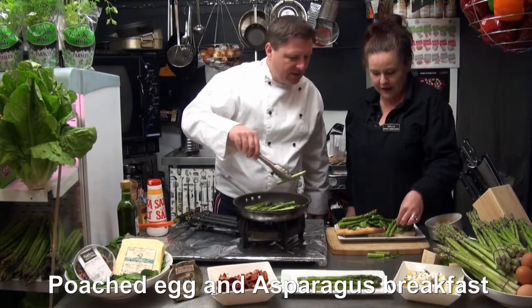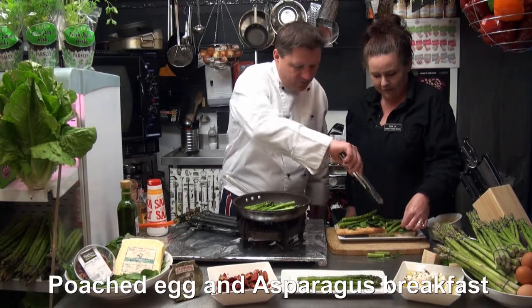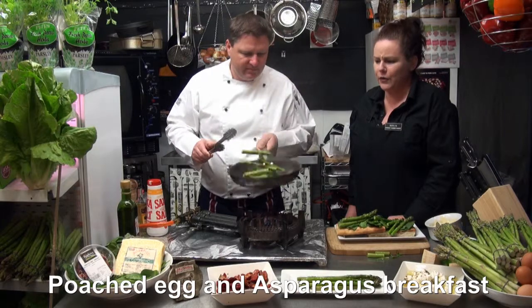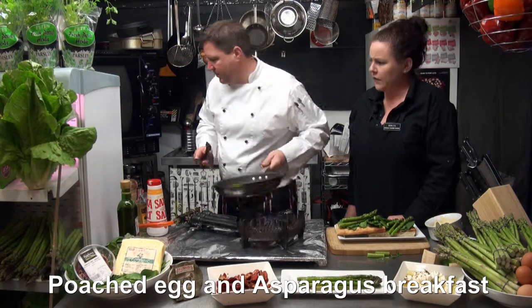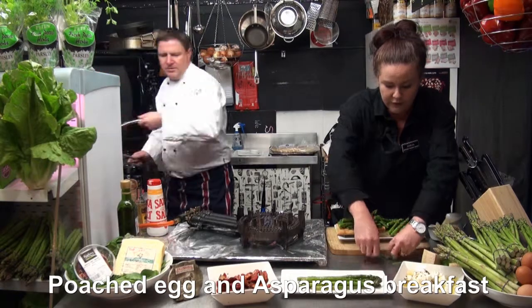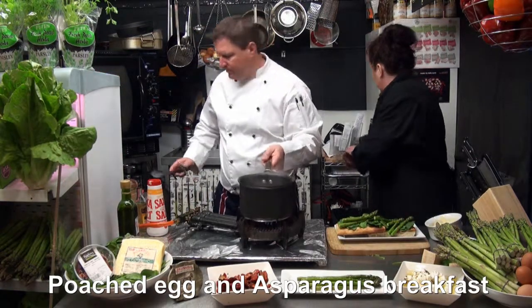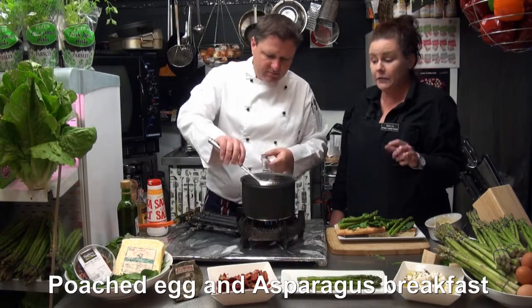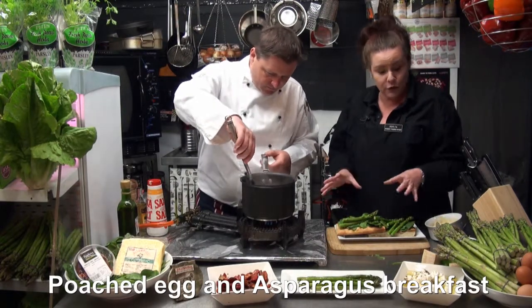They're so fresh they're running off the plate - they're still alive, they're moving! The smell of them is beautiful. Let's get our eggs back in here, and our gorgeous soft poached eggs. We're not using any sauce on this today because the yolks themselves will be the actual sauce.